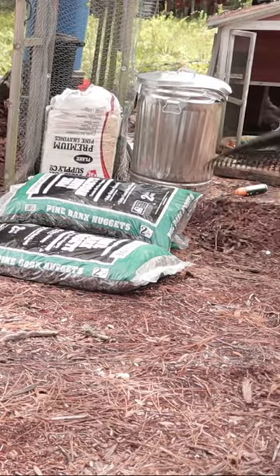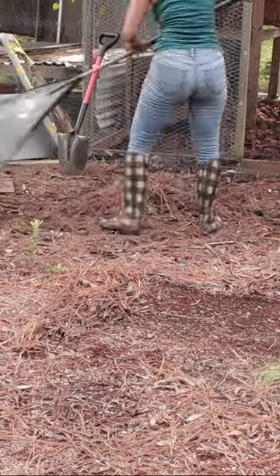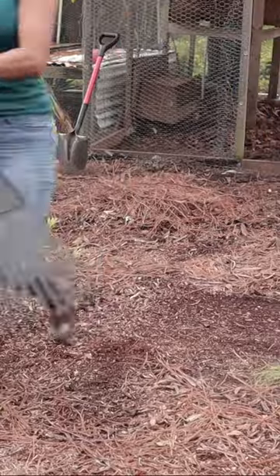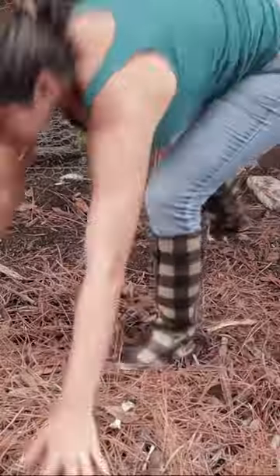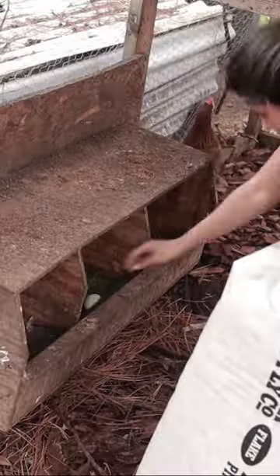To top it off, I'm gathering up some pine needles that have fallen over the floor and some other organic matter that is just free material to use, and adding that as a top layer inside in addition to our pine mulch wood chips. All of this will eventually break down into beautiful compost.